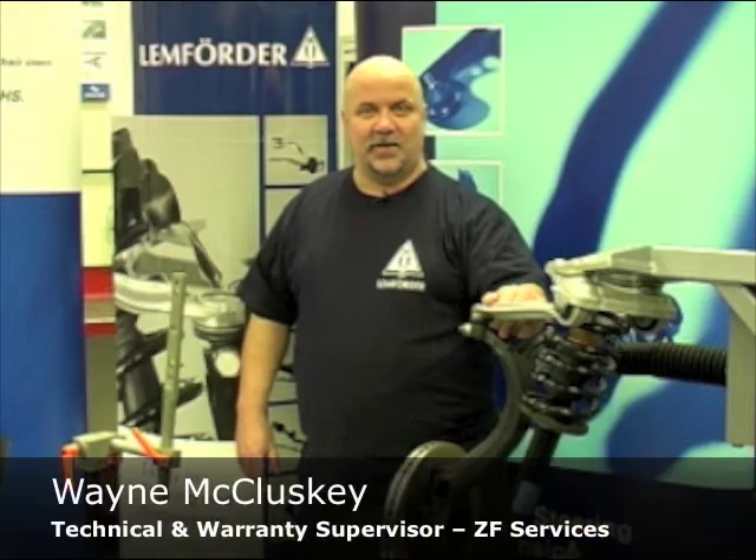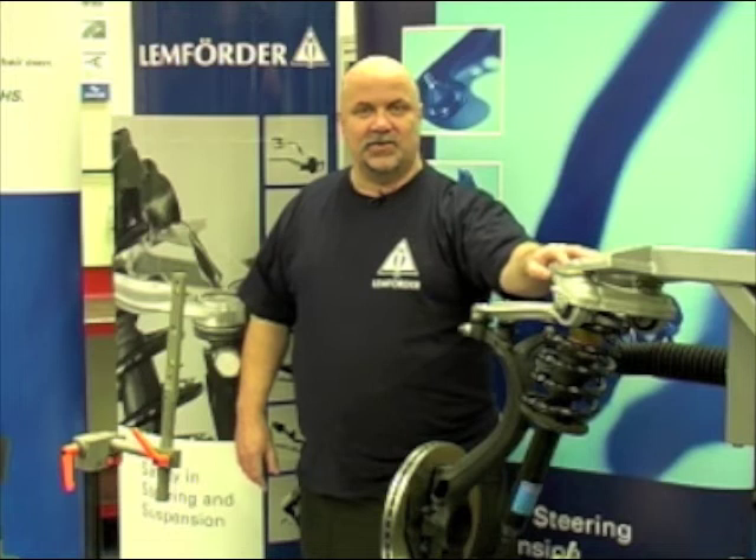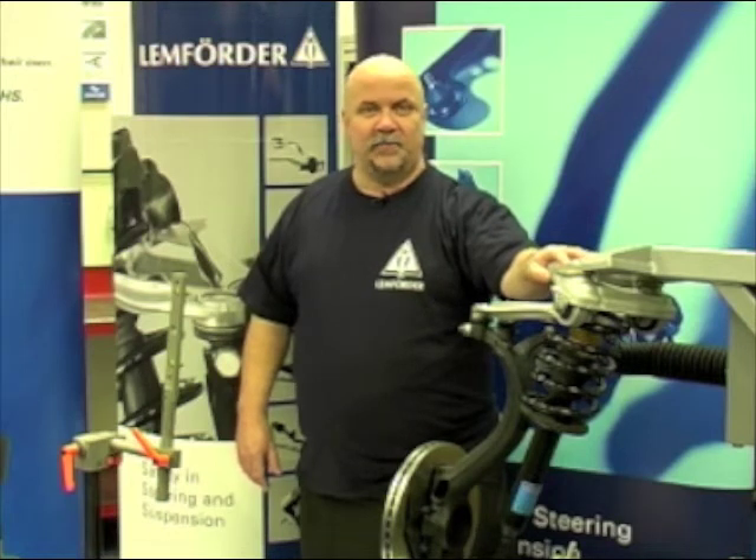Hello, I'm Wayne McCluskey, Technical and Warranty Supervisor at ZF Services. Today we're going to discuss the shock absorber assembly on the VAG B5 platform.